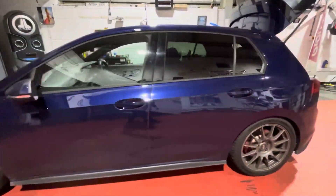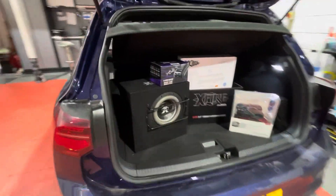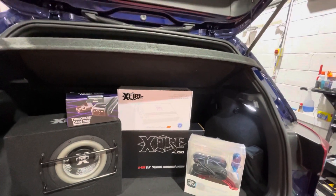Golf GTI in the workshop ready to begin, and here is the kit: X-Fire 8 inch subwoofer, X-Fire component speakers, reference class.